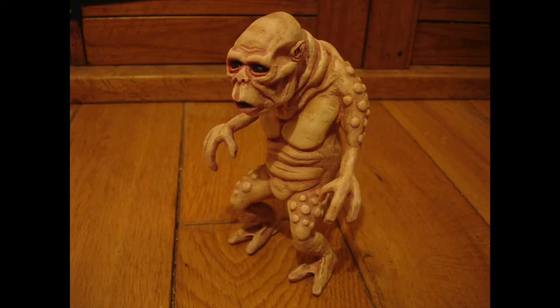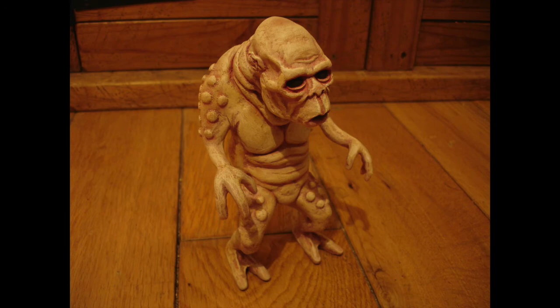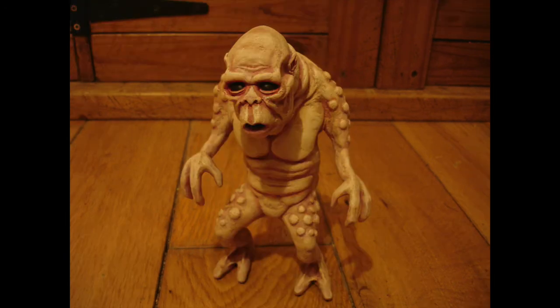Then I did the same mix again — yellow ochre and white — but this time with lots more white, dry brushed and scuffed over the top right on the very highest points to give a highlight effect. You can see here I also painted the inside of his mouth black and his eyes black as well.